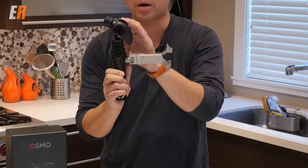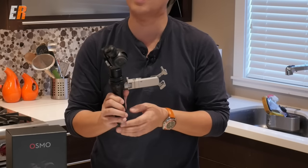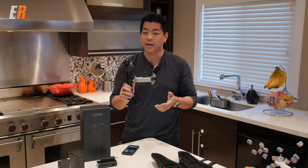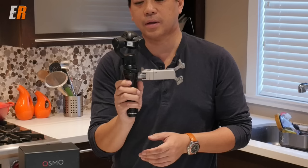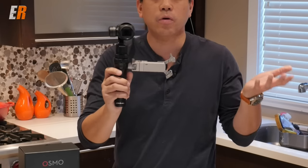Now let's talk about the camera. It shoots 4K video and up to 120 frames per second for slow motion, which is really nice. It also has a 12 megapixel camera. Let's turn it on — you can see it's going to initialize, face forward, and we're ready to go.